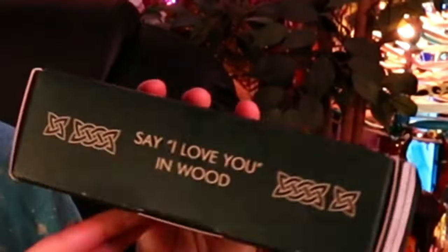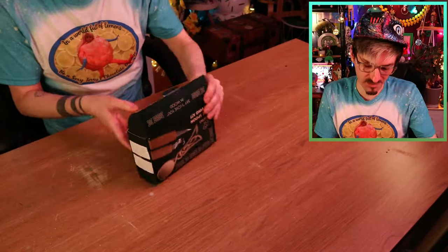Oh my god, it says 'say I love you in wood' — there's completely another joke in that! I don't know whether they've meant this, but it's very dirty, and I kind of like it! Okay let's get into this and see what it's like!